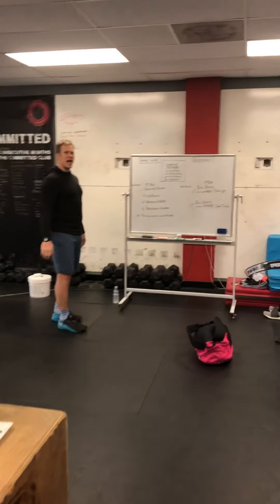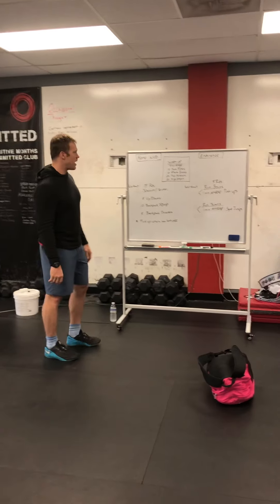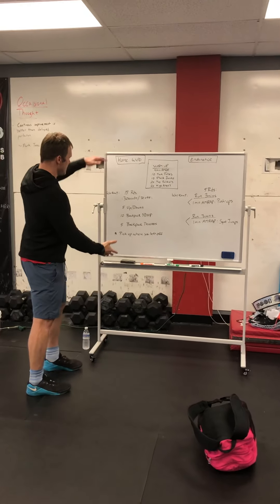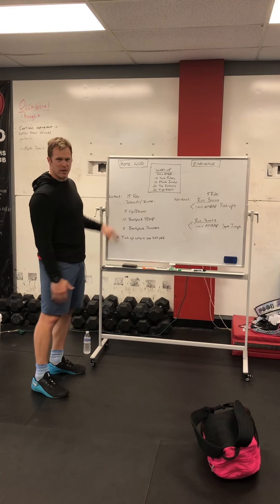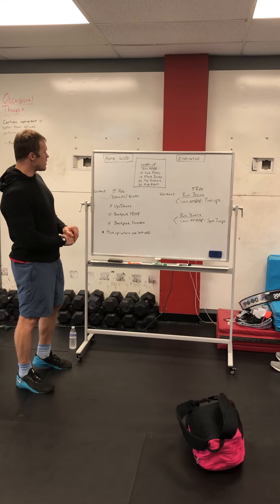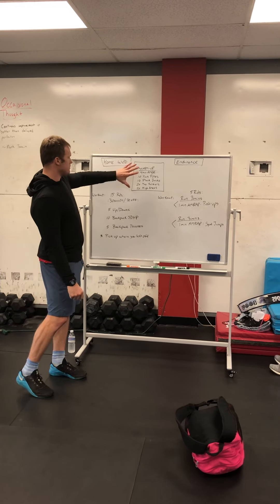On for tomorrow — it looks like a regular Saturday. We've got our endurance workout option and our invisible partner option, so your choice. Either way, we're going to start out with the same warm-up.